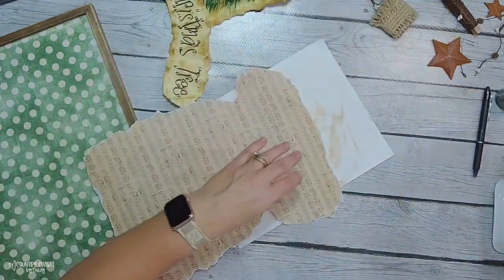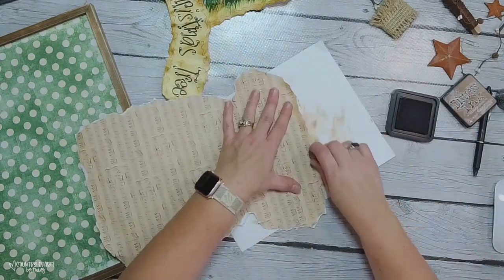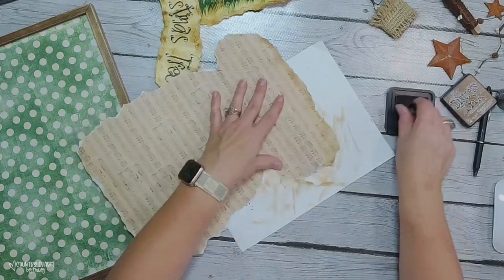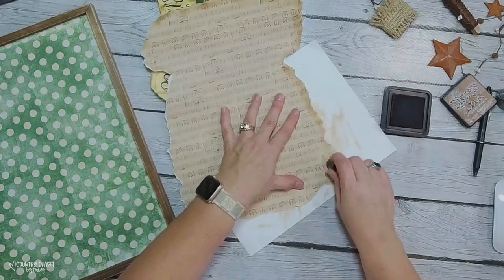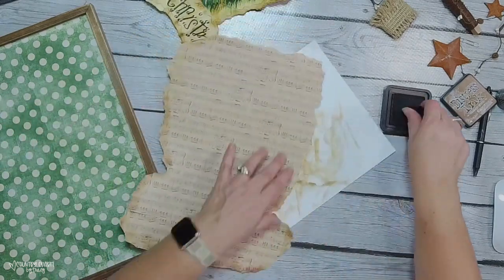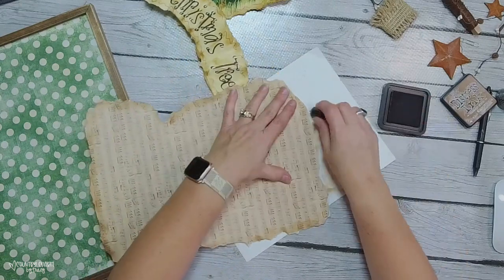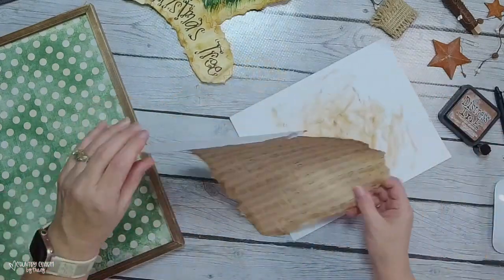I added some Vintage Photo distressing ink just to give it some distressing around the music paper. I like the aged old look for my projects like this. Vintage Photo is my favorite color — that is my favorite. I get mine off of Amazon, or you can also get it from Michael's and Hobby Lobby.